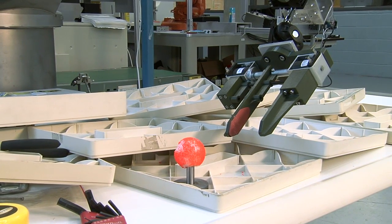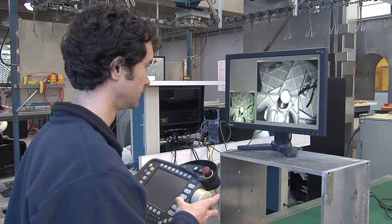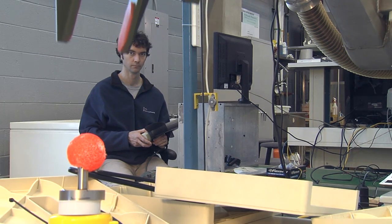The challenge today in controlling robots remotely is that oftentimes the robot is out of your field of view. You rely on the video camera on the robot to guide your actions — it's sort of like looking through a straw and trying to figure out what's going on around you.